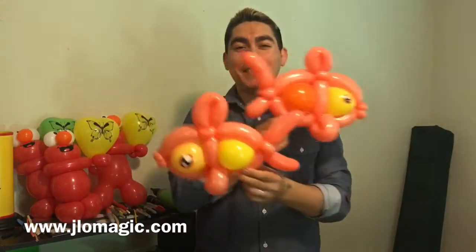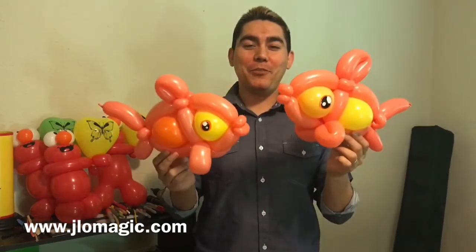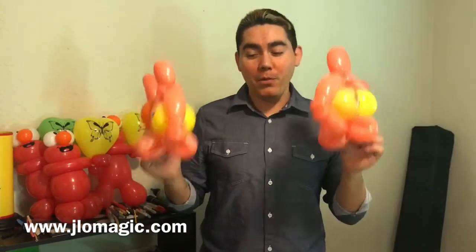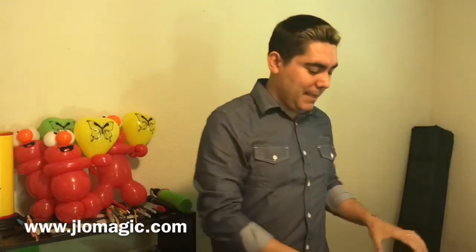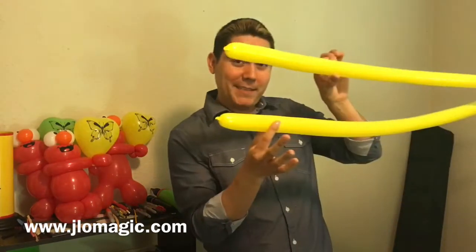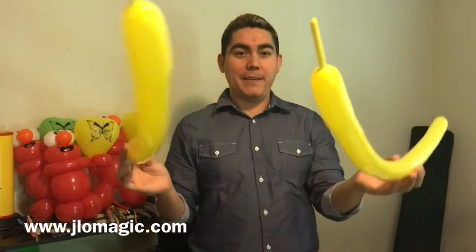Hi everybody, welcome to another balloon tutorial. Today we're going to be twisting this fish. You can see it's not very hard to do, which is a good thing. It uses four balloons — a couple of rounds which are tied together and then two 260s. And you can see what kind of tail I put on there.